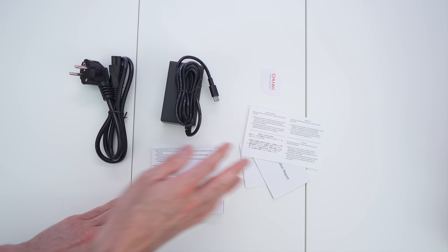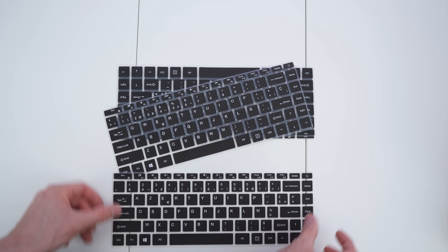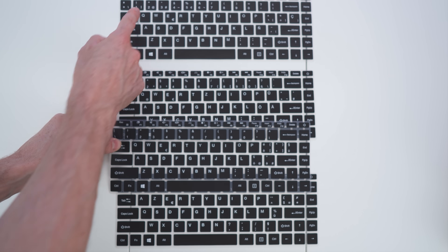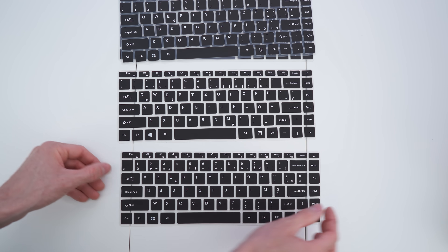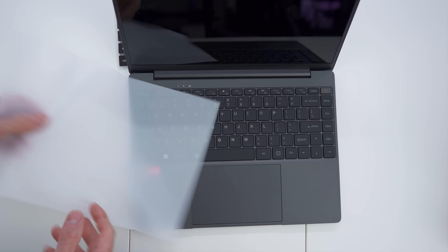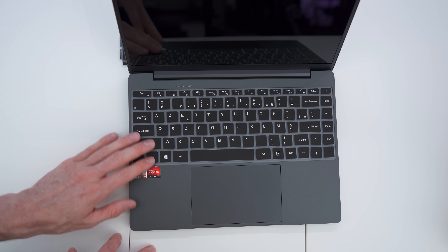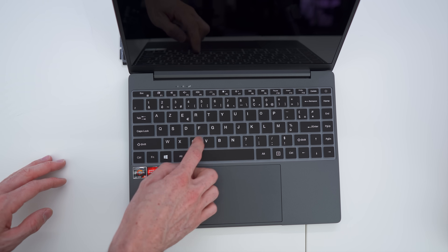To recap: the charging brick, the paperwork, and also these different key maps that you can put on top of the keyboard to transform the layout — that's a really nice touch. We have two QWERTY layouts and also the German/Austrian QWERTZ layout. They fit right on here just like that — perfect. It's also nice protection for wear and tear. Sticks really nicely — I'm amazed by that.